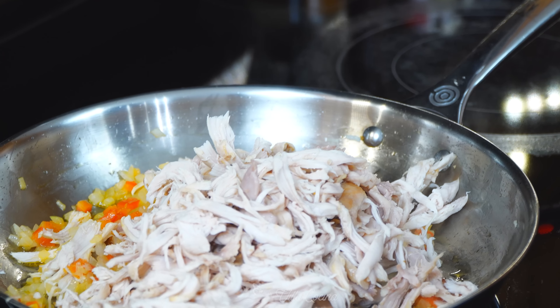Everything looks beautiful at this point. If it needs salt, feel free to add to your liking, but this one's good so I'm just gonna remove it from the heat.